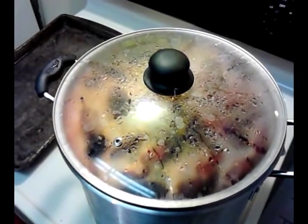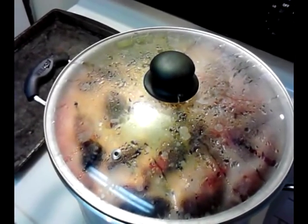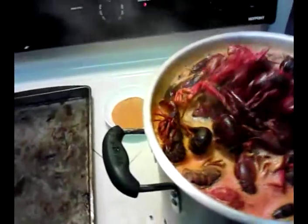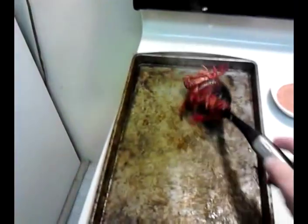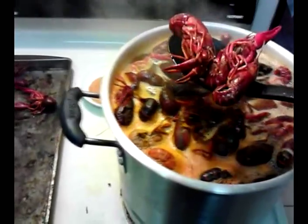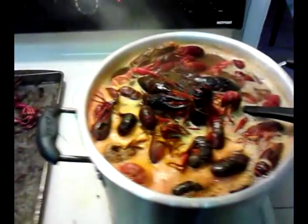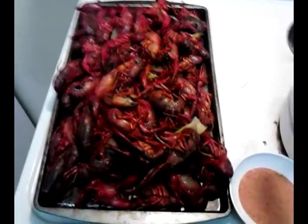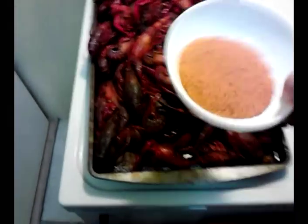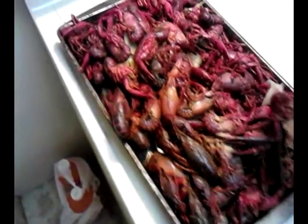My bad — not 10 to 12 minutes, I meant about seven or eight minutes. Now I'm just going to take them to a tray because we're going to want to eat these pretty quick. A lot of people like to cold shock them — you can throw them over a bag of ice if you want — but I've got some hungry mouths in the house and they want to eat, so I'm just going to do it this way. Get them all out real quick. I'm going to take some of this seasoning and shake it over the top for a little extra flavor.